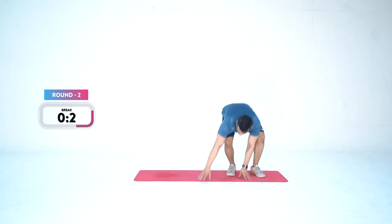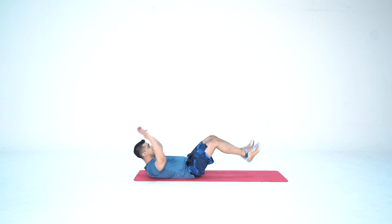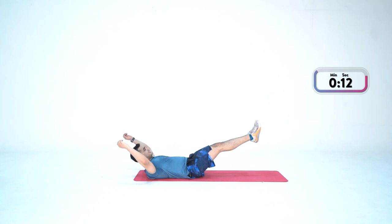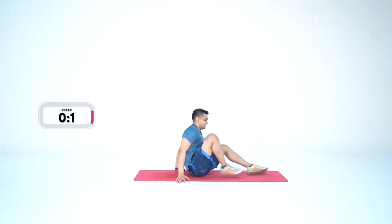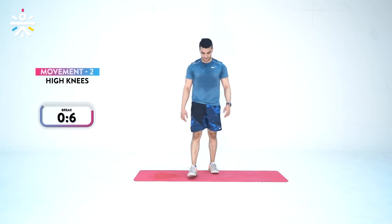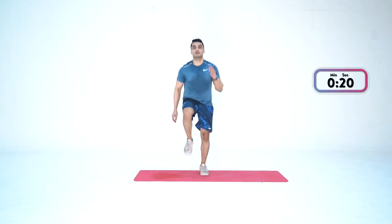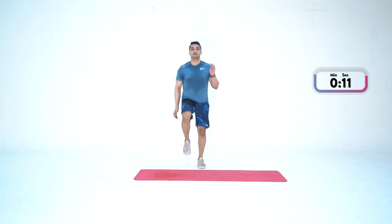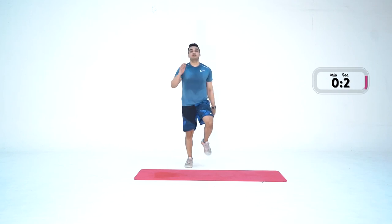Good job. Let's get down for the next one — hollow hold. In three, two, one — and go. 20 seconds. Stay there, stay there. Let's do it. Two more seconds — three, two, one — done. Two done, two to go. High knees — in three, two, one — up and go. 20 seconds. Come on, come on — no giving up. Three, two, one — done.